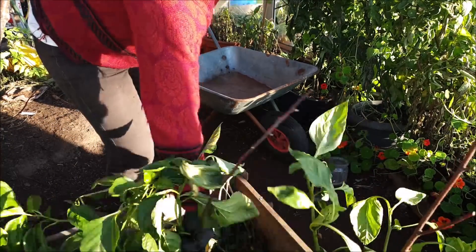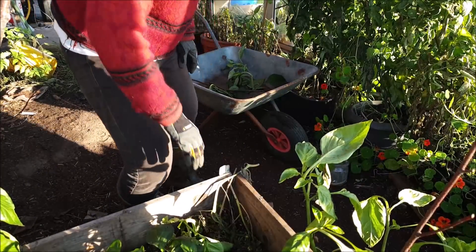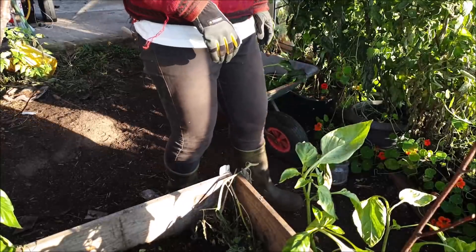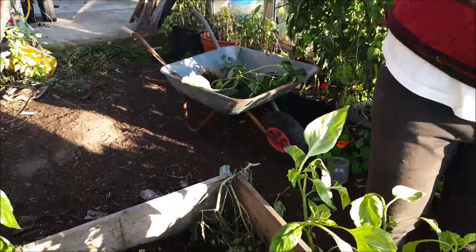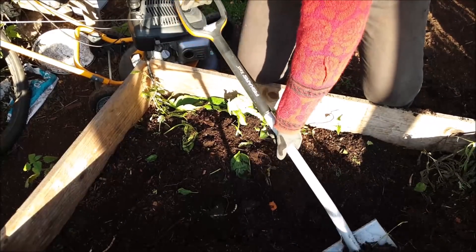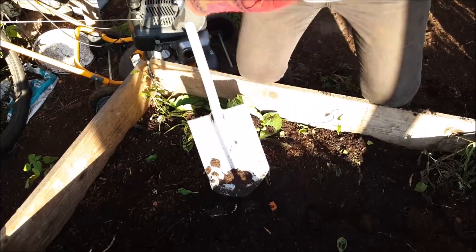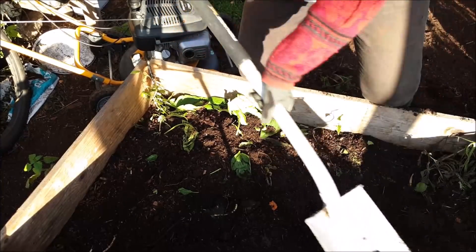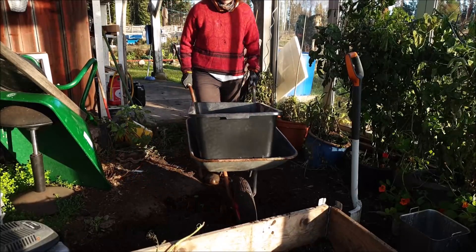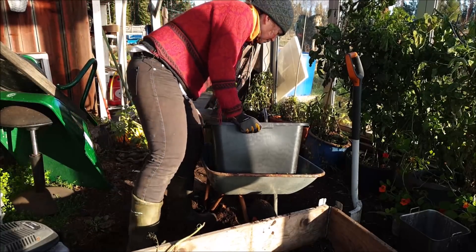Im Gewächshaus habe ich dann erstmal die alten Paprika rausgeworfen und die alte Erde rausgeschippt und auf die Seite gelegt. Für die Rote Beete habe ich einen Bottich gekauft – in den Boden habe ich Sand gelegt und die Rote Beete oben drauf.